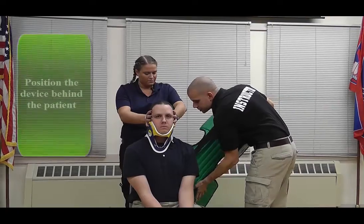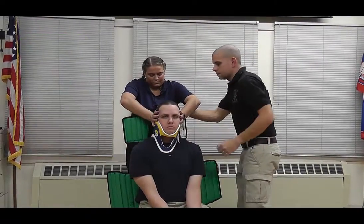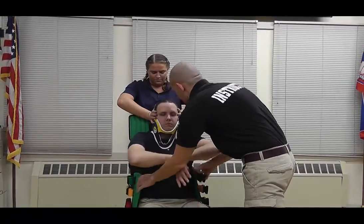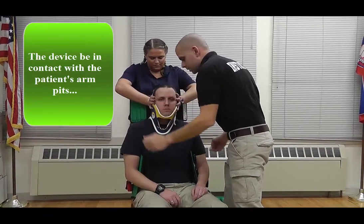Slide the device in. And now I'm going to rotate the device upward. Sir, bring your arms up. Now I'm going to make sure that the device is placed at the appropriate level. I'm going to gently lift it and watch the shoulders shrug. Excellent.